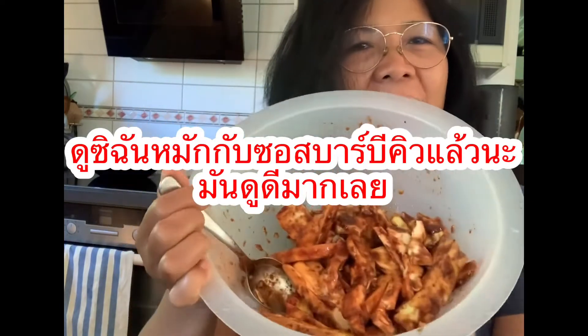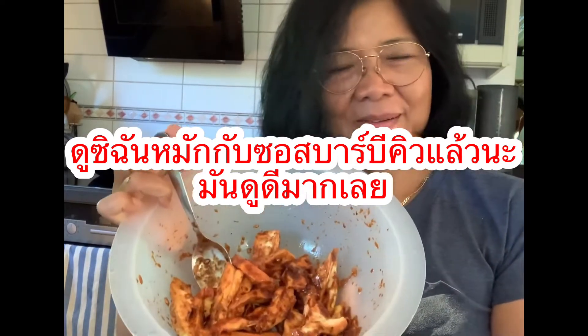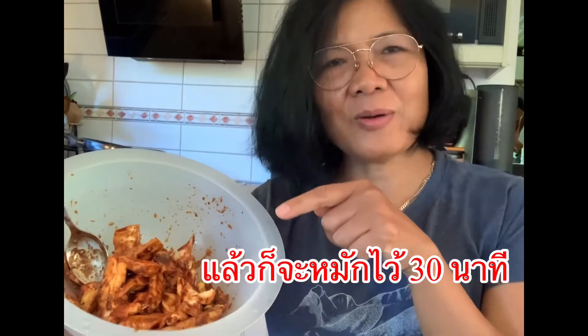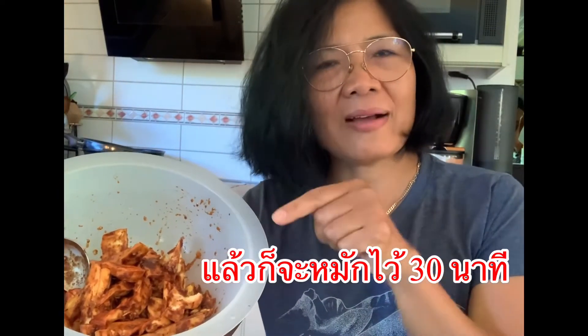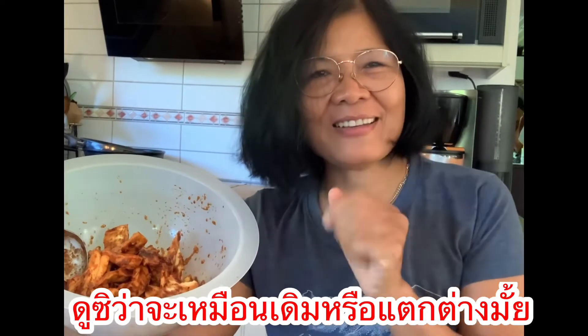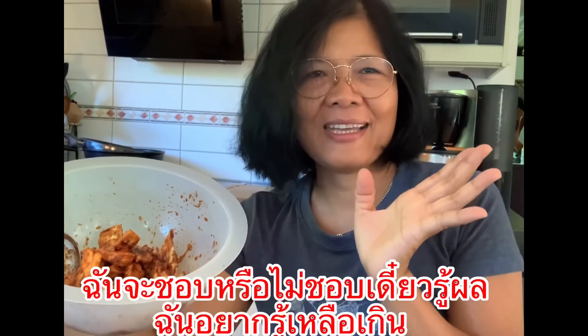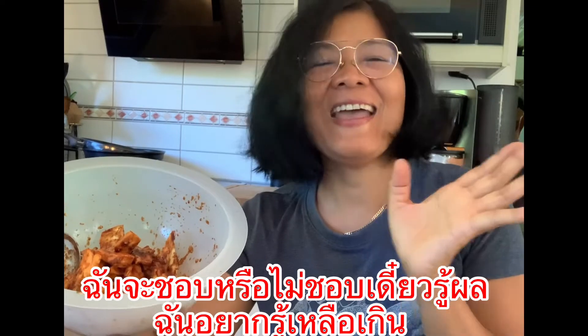Have a look at the chicken of the woods in the barbecue sauce and garlic — it looks lovely already! It's going to marinade for about 30 minutes. Come and have a look later when I do the barbecue. It's going to be different — I will either love it or I still won't like it. I am very curious!